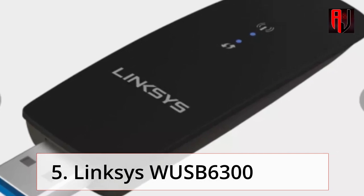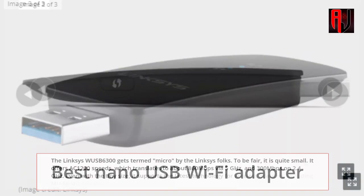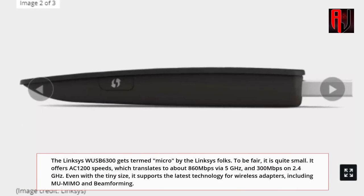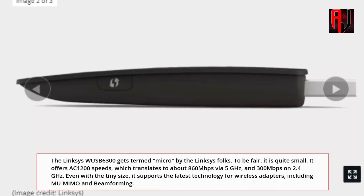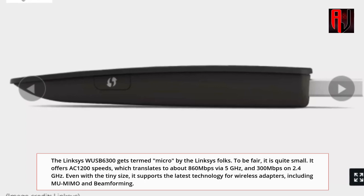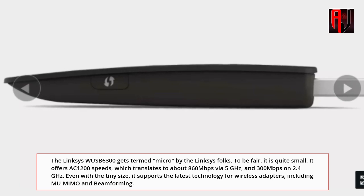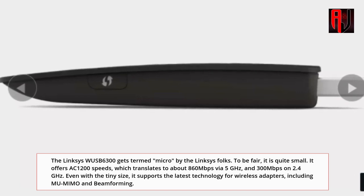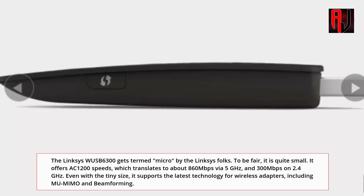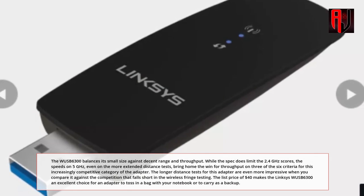5. Linksys WISB6300 — the best nano USB Wi-Fi Adapter. The Linksys WISB6300 is termed "micro" by Linksys — and to be fair, it is quite small. It offers AC1200 speeds, which translates to about 860Mbps via 5GHz and 300Mbps on 2.4GHz. Even with the tiny size, it supports the latest technology for wireless adapters, including MU-MIMO and beamforming. The WISB6300 balances its small size against decent range and throughput.